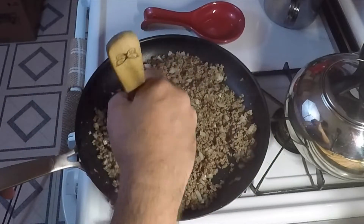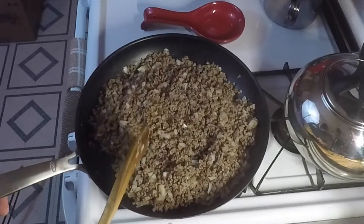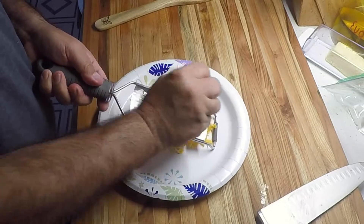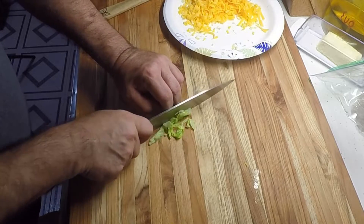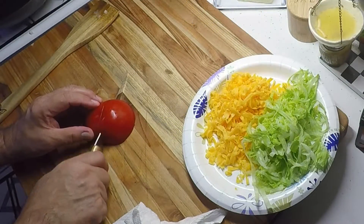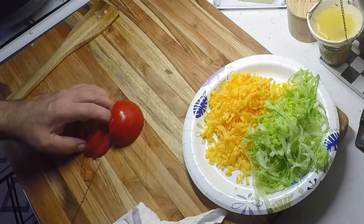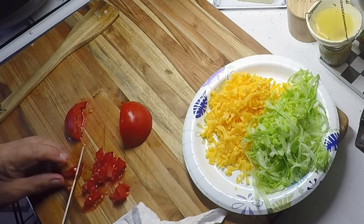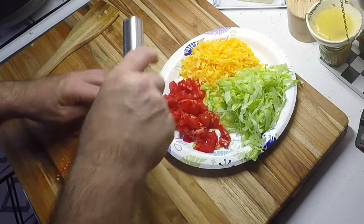Onions are about softened up. Shut the heat off, put this to the side. Now I'm going to take some sharp cheddar cheese and shred it up. We'll take some regular old iceberg lettuce and shred it up. Now we're going to cut the tomato up — basically just want small chunks — and put them on the plate with the other condiments.